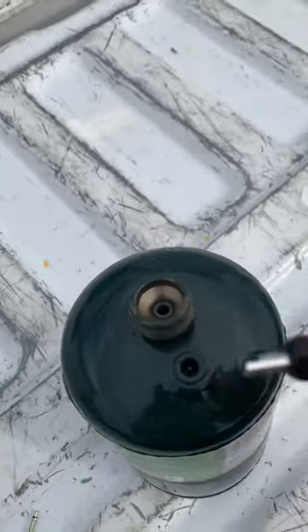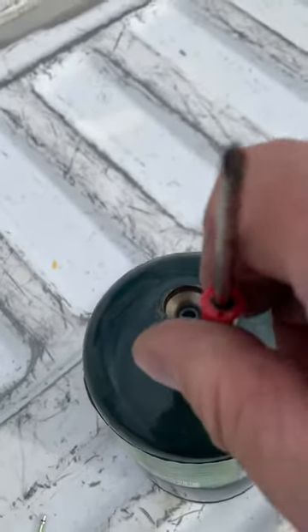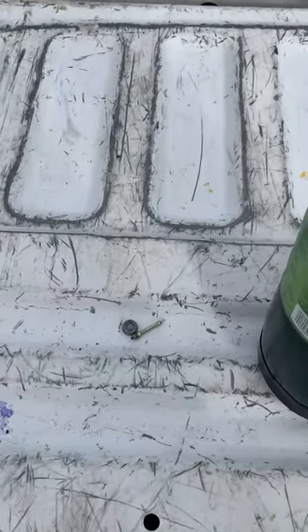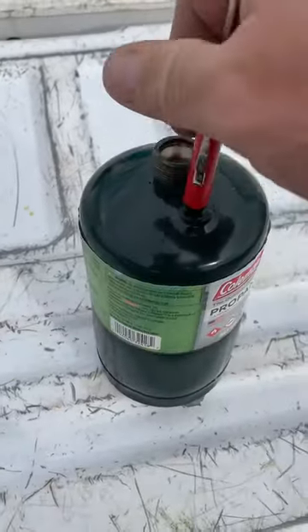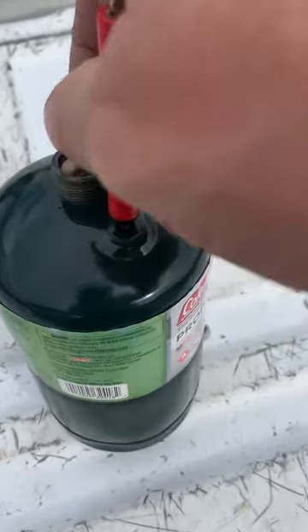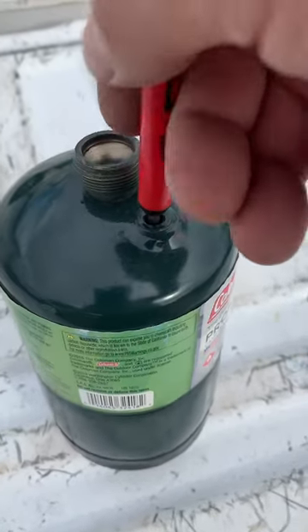The way to dispose of the tank is we use a Schrader core removal tool. We put it in here and we simply unscrew — lefty loosey, righty tighty. It's pretty simple.